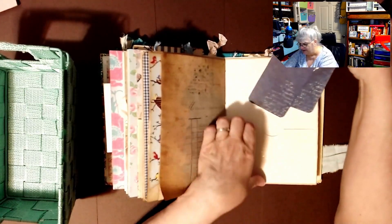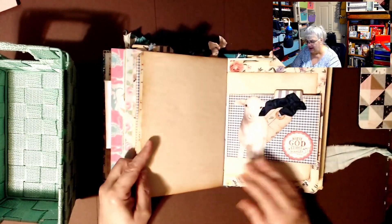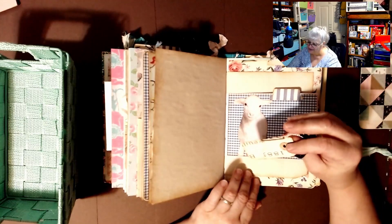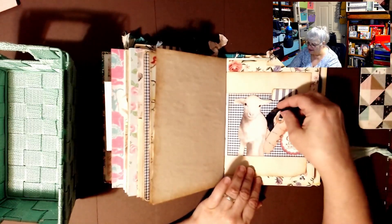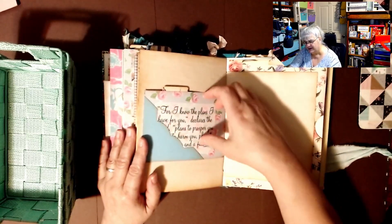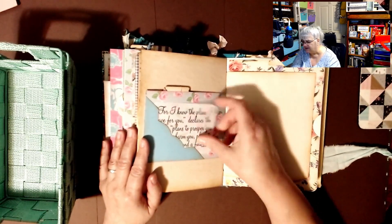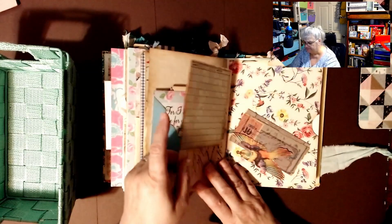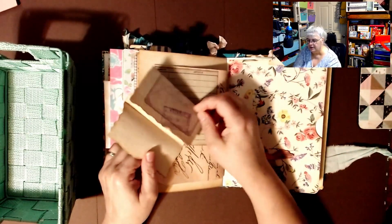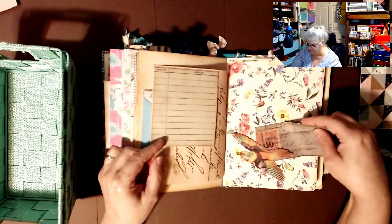It disappeared on me because I'm looking at it at a different angle. Look at the lamb — because Jesus is the lamb of God. The little tag she made, and here is another tab. Then you turn it and there's another tuck spot: 'For I know the plans I have for you' — Jeremiah 29:11. I love that one. Then she has paper that looks really old but you can journal on the inside, and a tuck spot of a bird.